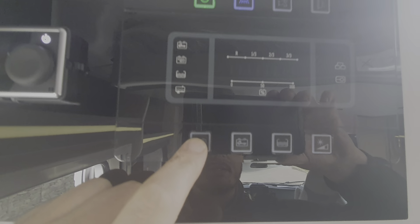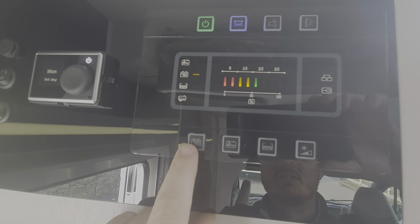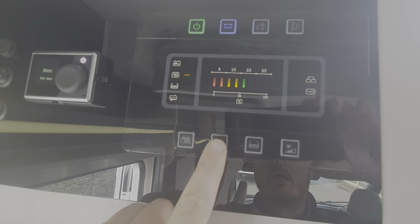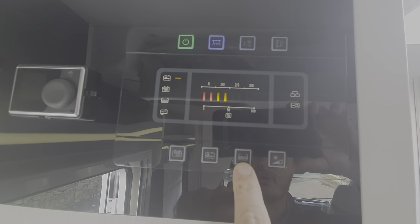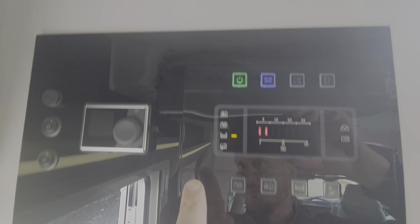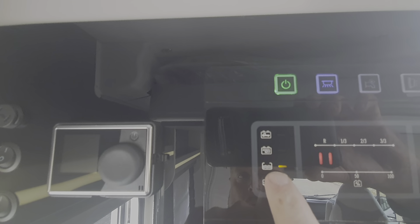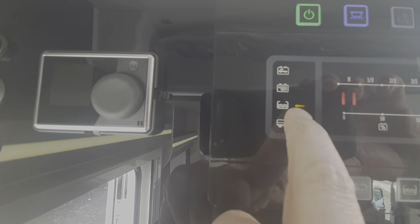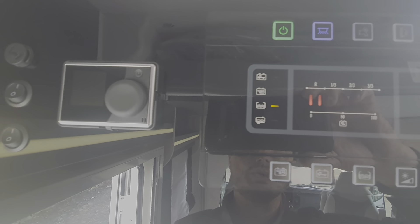This button here tells you about your battery condition for the habitation. This one here tells you about your battery condition for the cab. This one here tells you about your water levels. The waste water indication is there — if there is no water in the waste then that comes on to warn you of that.